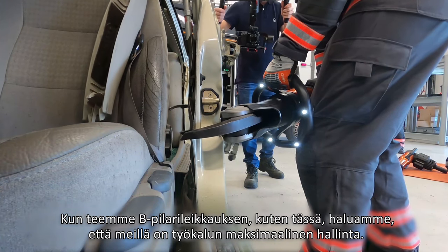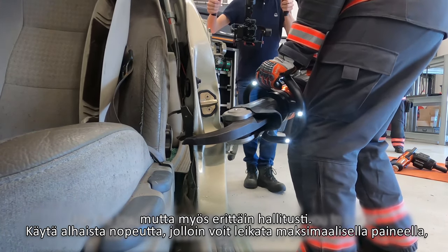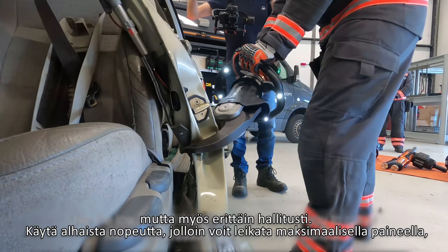When making a B-pillar cut, like we see here, we want maximum control. Use the low speed mode — this will enable you to cut at maximum pressure but with lots of control.